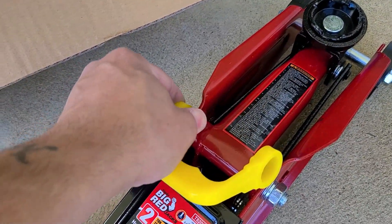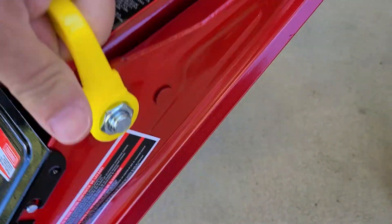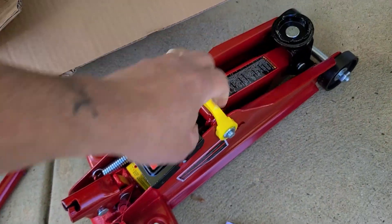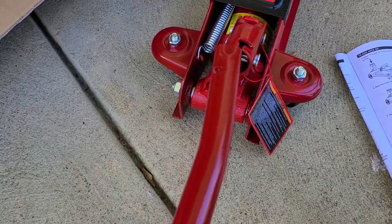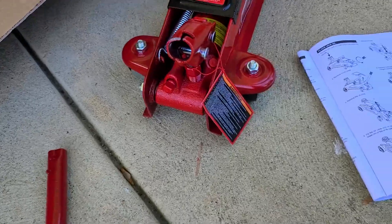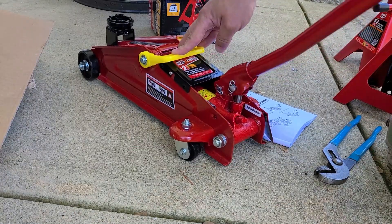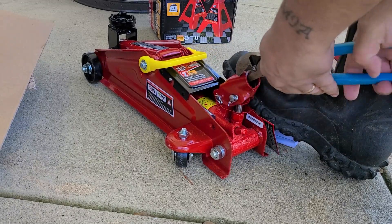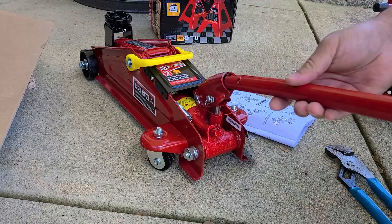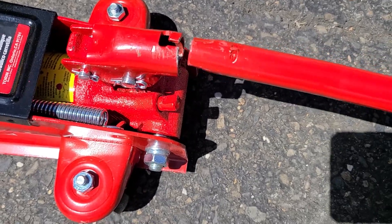And the handle goes on. I need to bend this a little bit so I can get the handle in there. Okay, we're good — it goes in and comes out like it should.